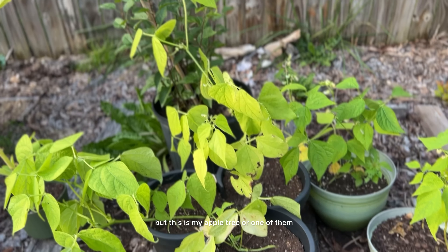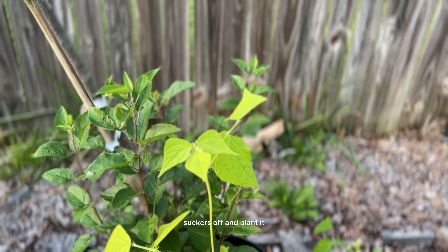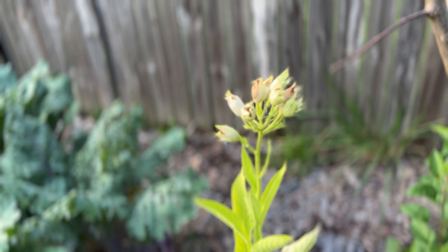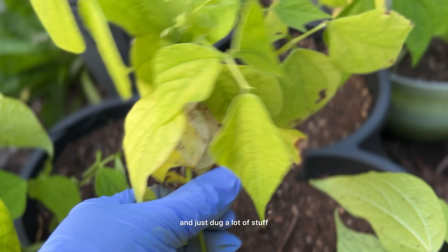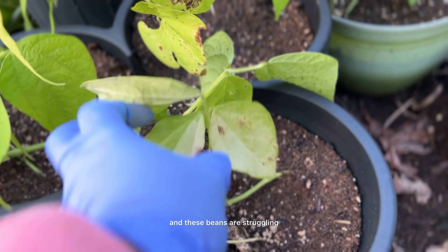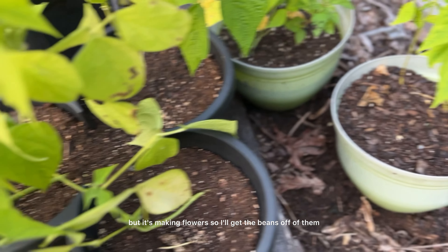This space looks bad too, but this is my apple tree — one of them. I need to get these little suckers off and plant it, get that dandelion out of there, and collect these seeds off this tobacco. This is more beans — I had planted them, the squirrels came digging and dug up a lot of stuff, and this is kind of what I'm left with. These beans are struggling; I don't think they like being in this container, but it's making flowers, so I'll get the beans off of them.